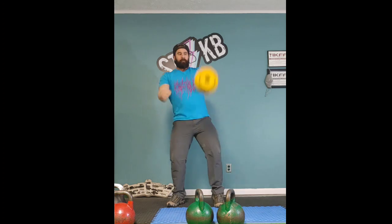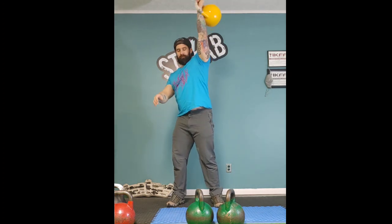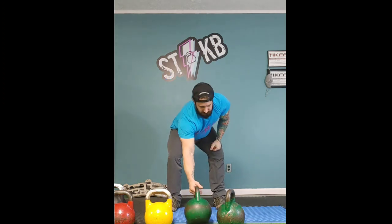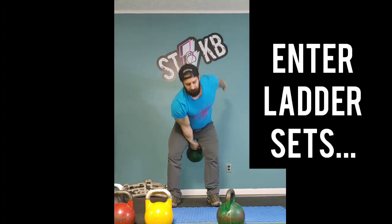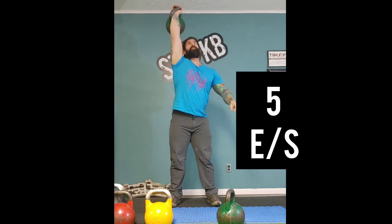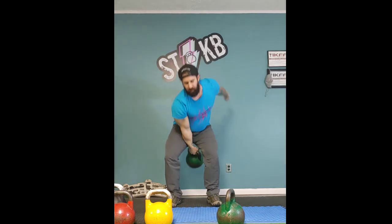Now you're not going to be able to snatch 15 on each side with a 24 right away. So what could you do? You could do five reps on each side and focus on your form.